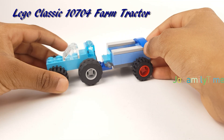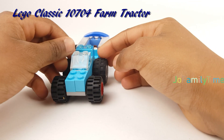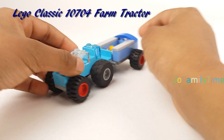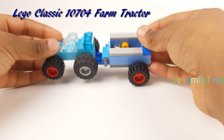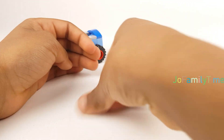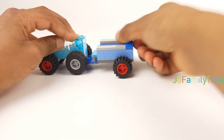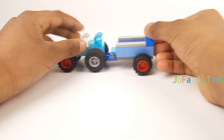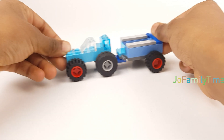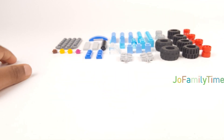Welcome back! Today we're going to do my Lego tractor. It's going to be blue — it's from a Lego classic set 10704. There's like farm stuff in there — farming things, flowers and all that. These are all the farm things, so we got the pieces right here. If you looked at the picture, you know all the pieces.